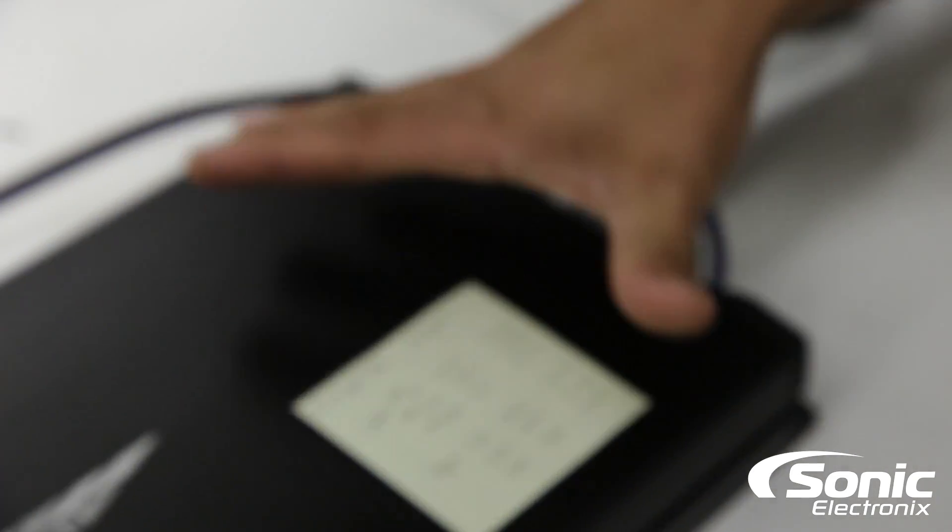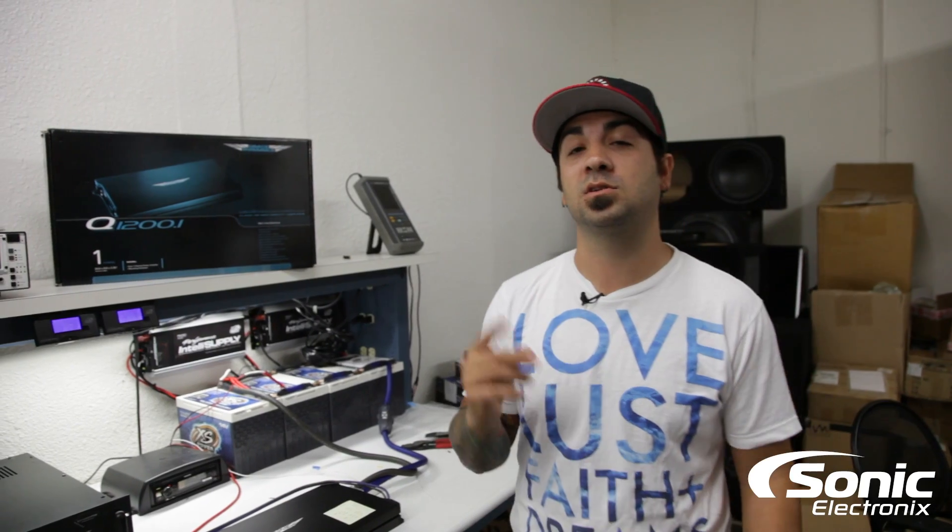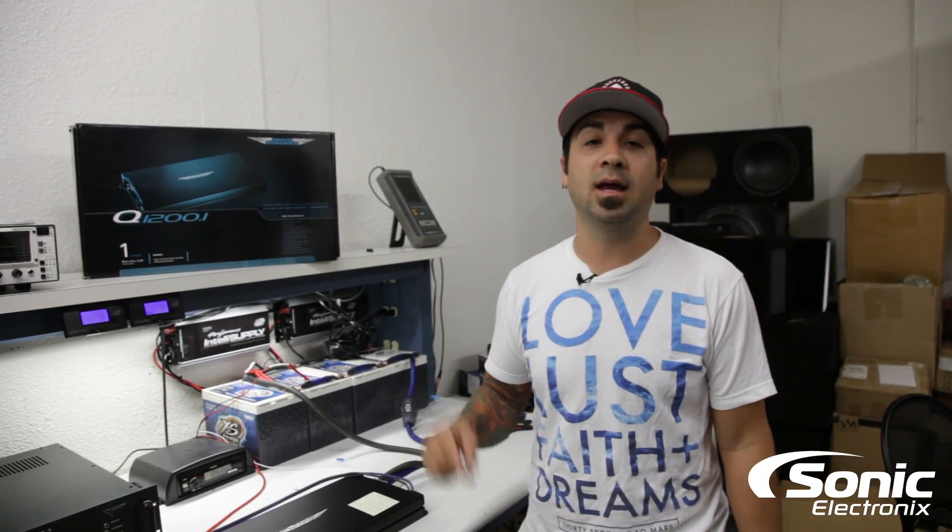But Image Dynamics doesn't just have monoblock amplifiers in their Q line — they actually have two more amplifiers. They have the 700.2, which is their 700 watt 2-channel, and they also have the 450.4, which is their 4-channel.